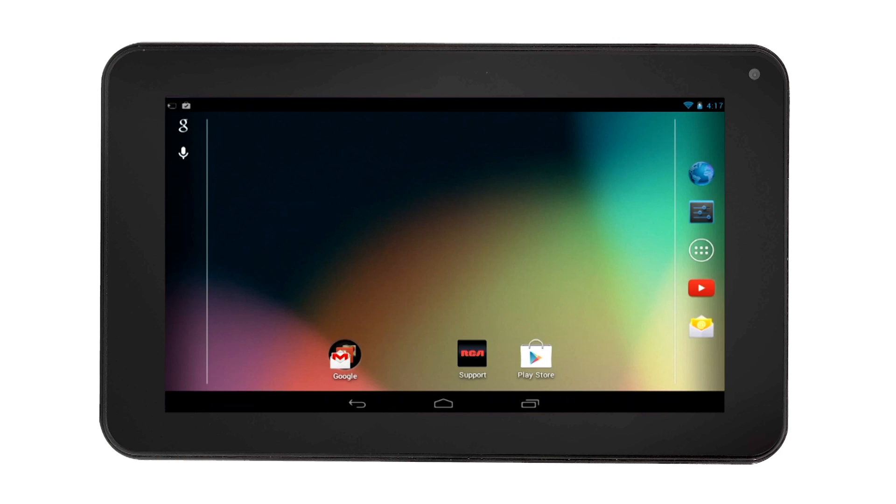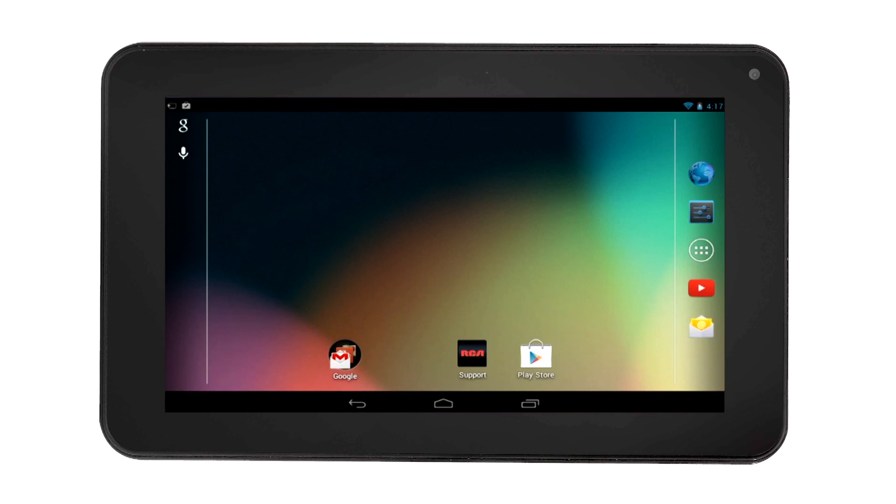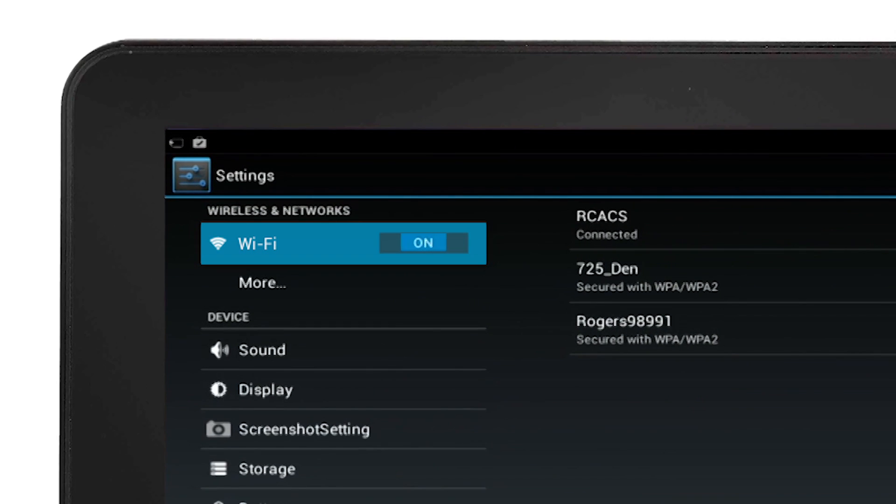To turn off Wi-Fi when not being used, simply drag down the top right corner notification area. Then select Wi-Fi setting, then slide it to off.